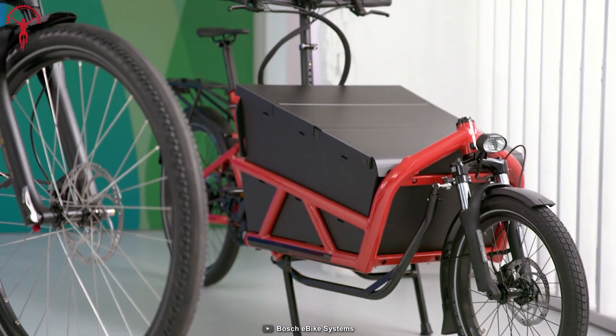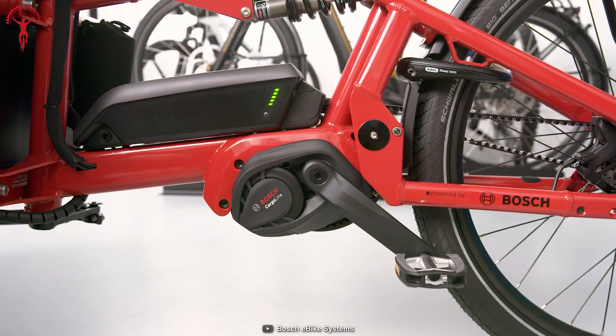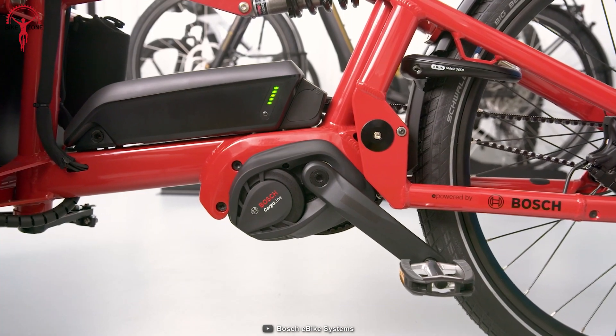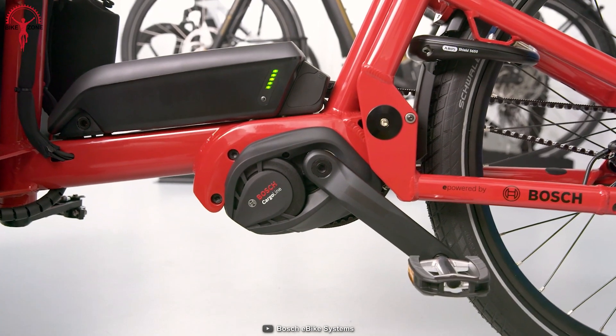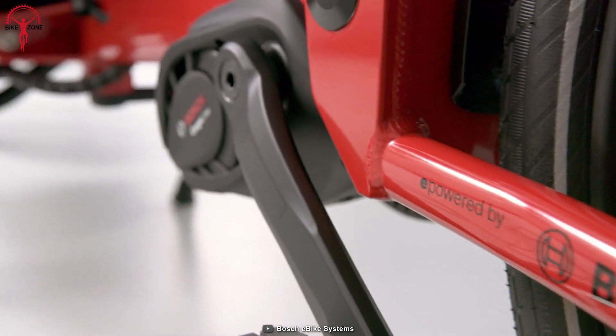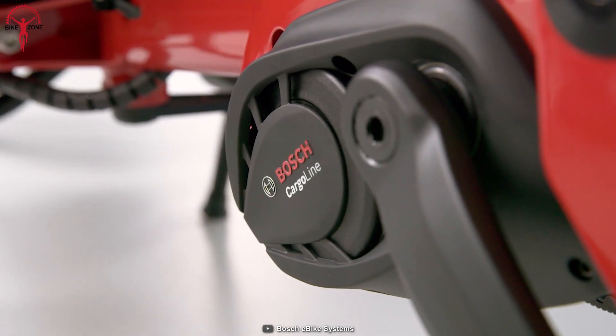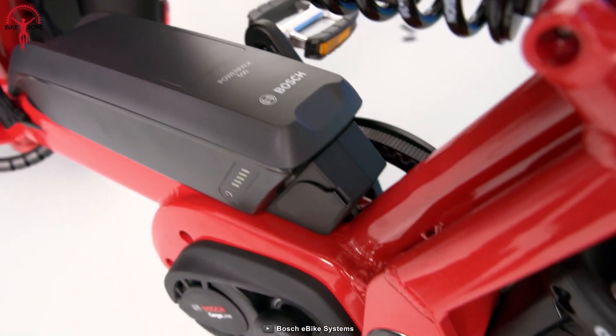We have another flagship Bosch conversion kit, but this one is not all about speed. The Bosch Cargo Line is for all the cool moms and dads of the town who like to take their kids or fur babies around everywhere they go. Just because this is a cargo line kit doesn't mean that it's boring, as it packs a smart system that will make the rides more lively and engaging.